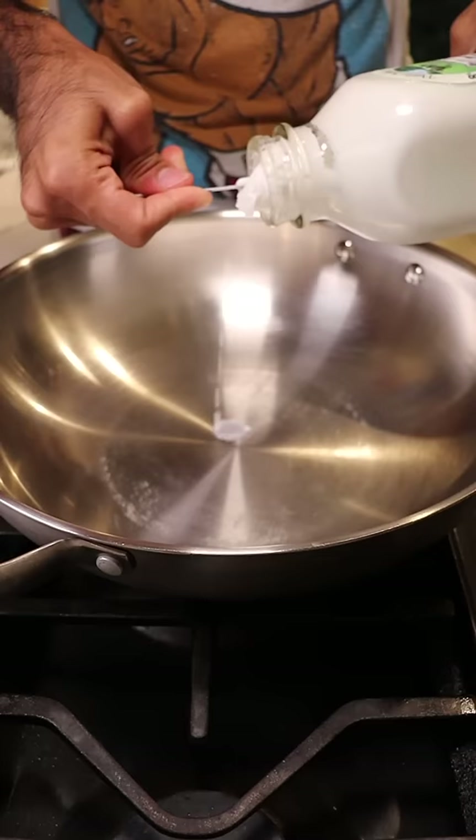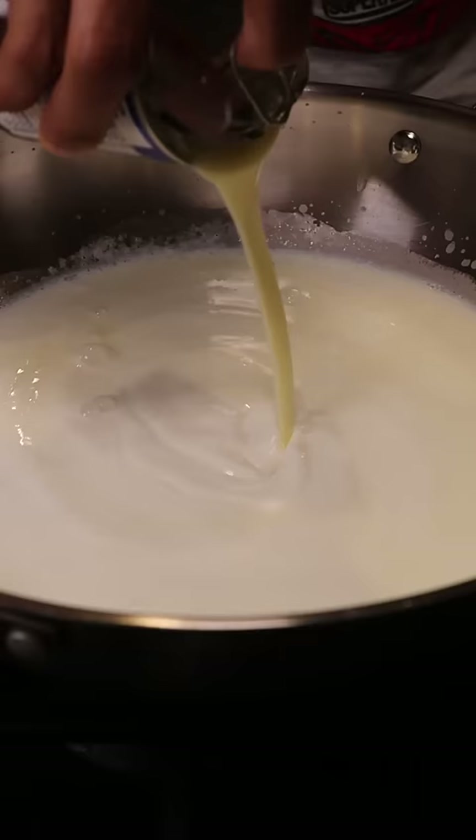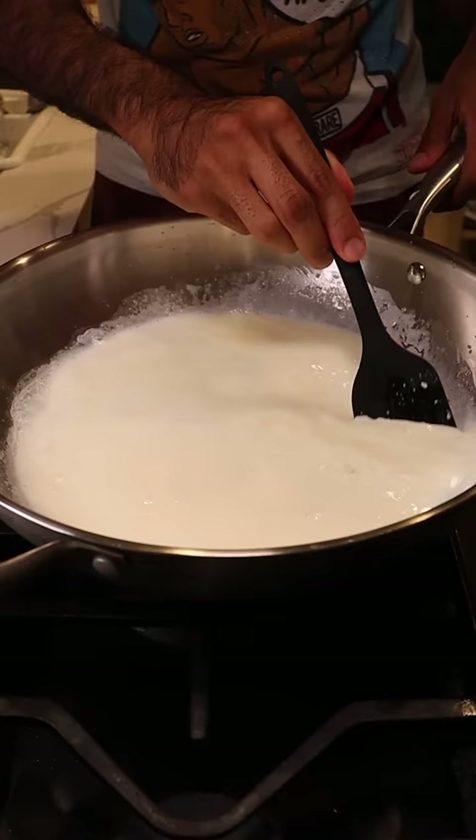In a large pan let's add some whole buffalo milk, heavy cream, sweetened condensed milk and milk solids. Let this reduce on medium heat for about half an hour while continuously stirring until it gets thick like this.